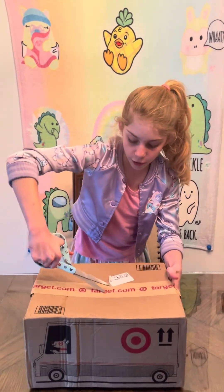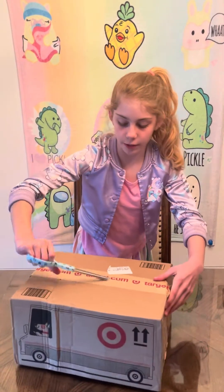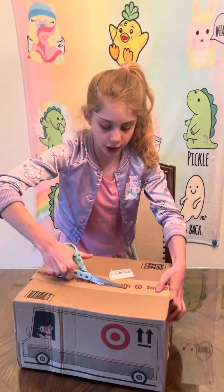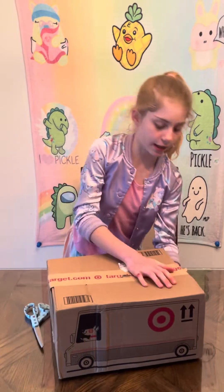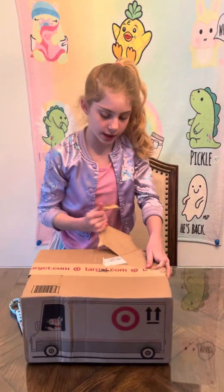Now let's get to opening these. If you don't know who Mariah Elizabeth is, then you should go watch her. Check it out at Mariah Elizabeth — that is her YouTube channel, and she does fun videos like Squishy Makeover and lots of stuff. So while I just open this box, it just arrived today.